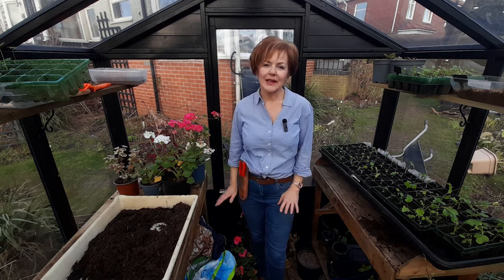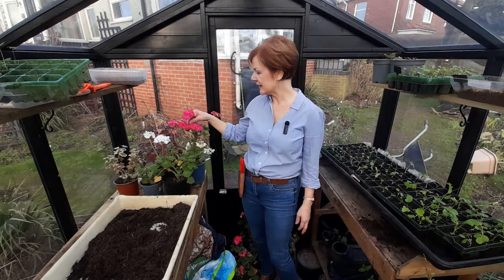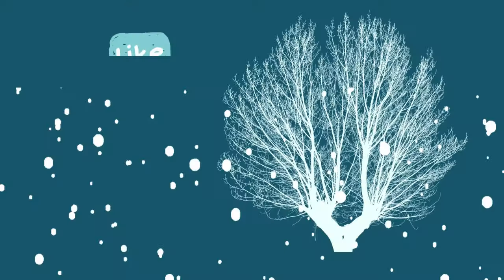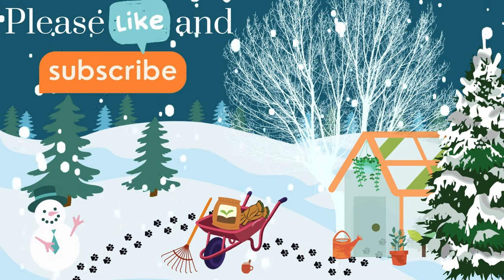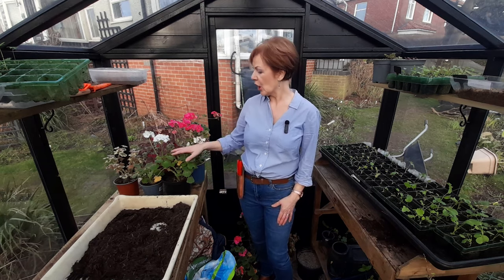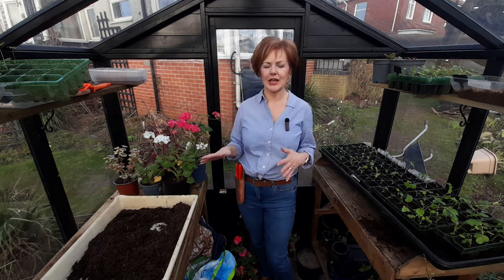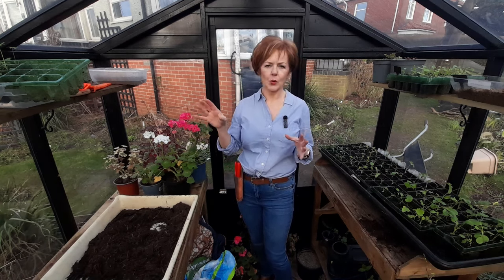Hi everyone, well today I'm eventually going to get around to dealing with my geraniums. They're actually called pelargoniums but everybody calls them geraniums. My name's Diane and I live up here in the northeast of England right on the coast. We don't actually use zones in the UK but someone asked me the other day and I looked it up and they class the whole of the UK as zone 9A.